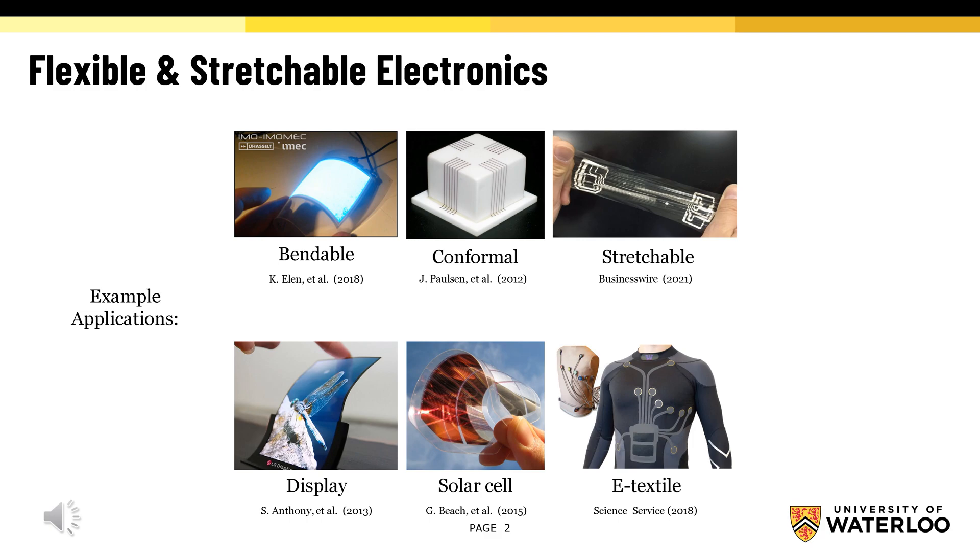Bendable electronics can be bent in both directions, while conformal electronics are permanently shaped, and stretchable electronics can be strained in both directions. With the Internet of Things, stretchable electronics will be crucial for the next generation wearable and implantable devices. That's why stretchable electronics have gained significant interest very recently.